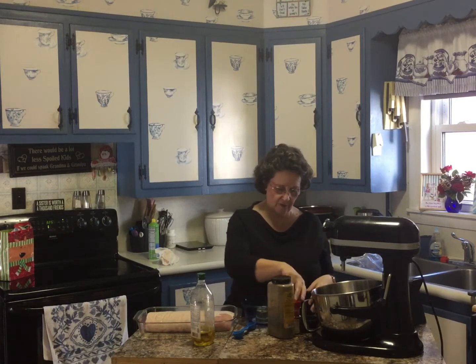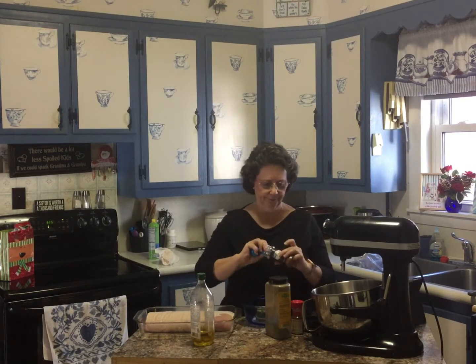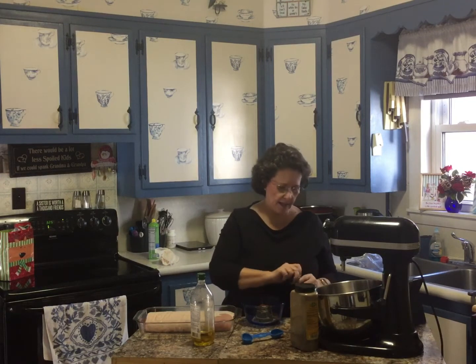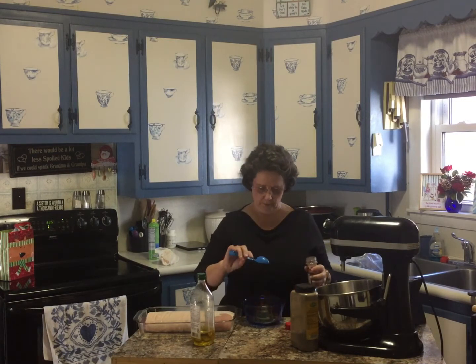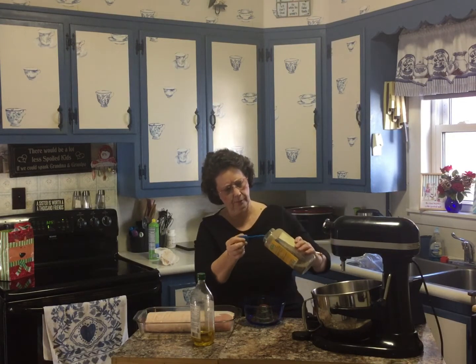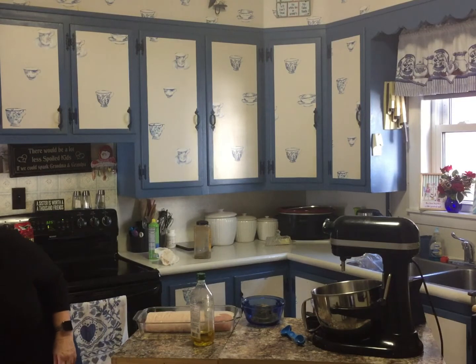Then you need one tablespoon of paprika. He specified smoked paprika, but I'm using what's in my cupboard — I just have regular paprika. Then a tablespoon of dark chili powder, and a half a teaspoon of black pepper. Now I'm just going to take a fork and smush it all together.